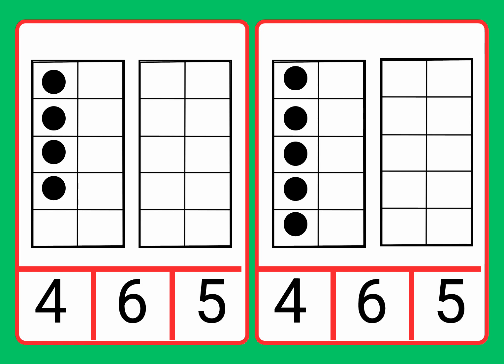Four, six, five. Now let's circle the number four. Fantastic job. Well done. We found the number four to match it to the four counters.